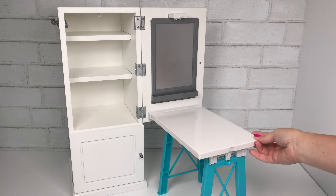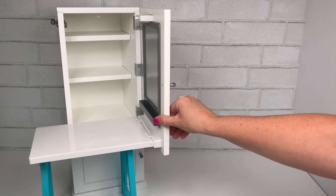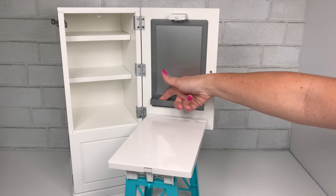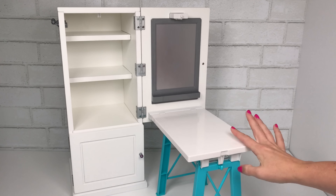The desk is plastic — the top and the legs are plastic — even though the rest of the armoire is wood. So that's the only plastic part on the actual piece, besides the hooks on the side.